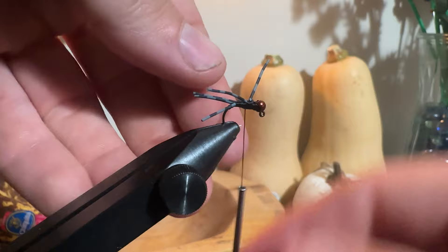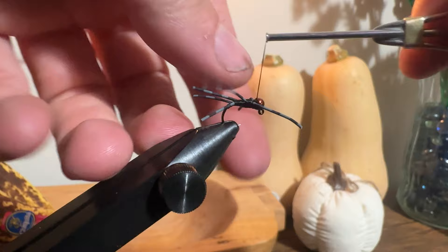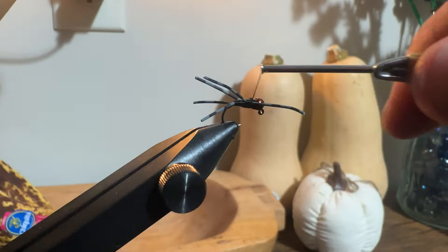By cleaning up I mean adjusting your legs and getting them to point where you want. Sometimes the leg material will actually bulge up and poke through the thread — personally I don't mind this because I think it adds a speckled look to the body of the fly.